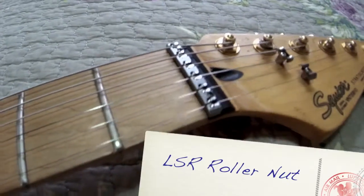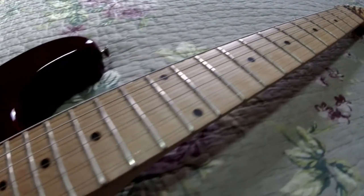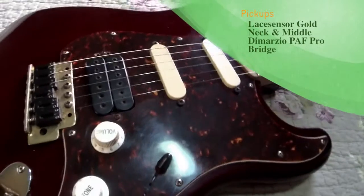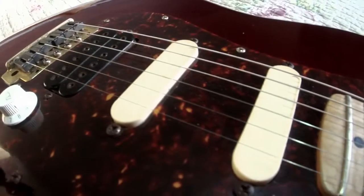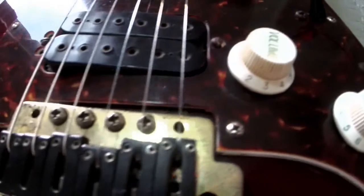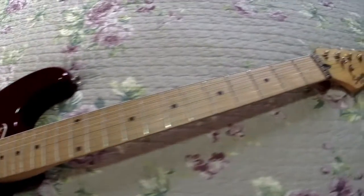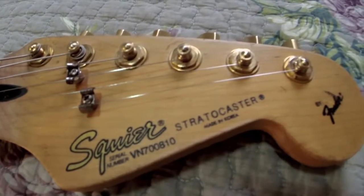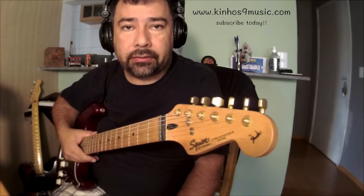Hi everyone, this is Marcos. Thank you for watching my channel and thank you for subscribing to my channel.